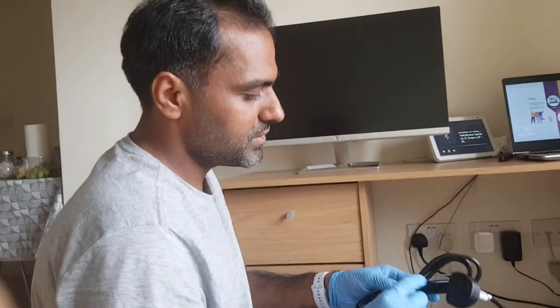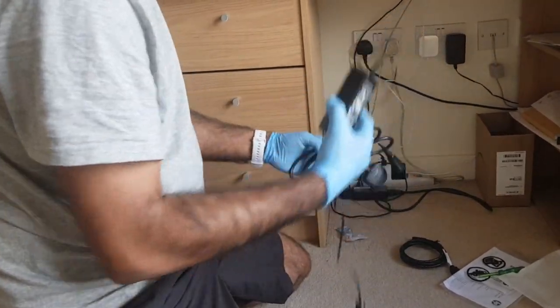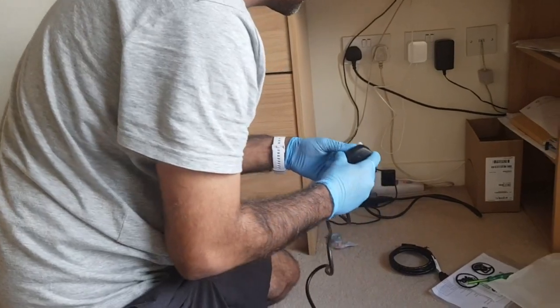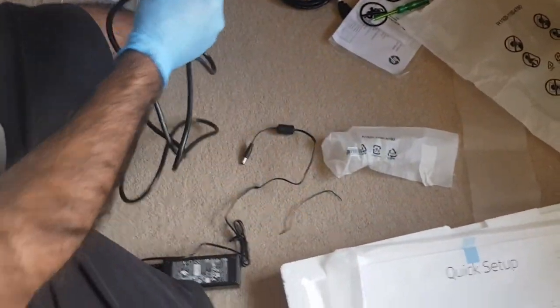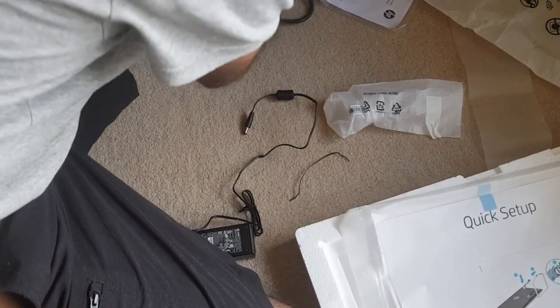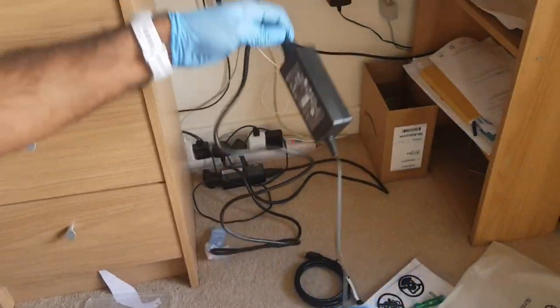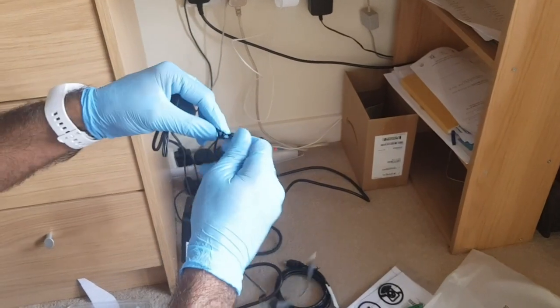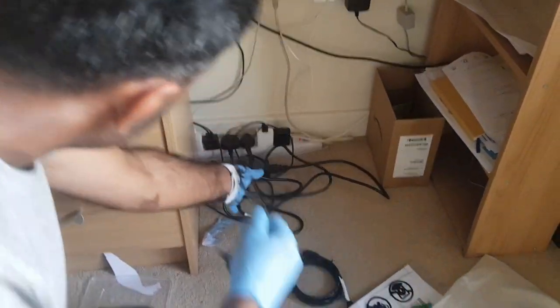The first process is done — we have attached the PC monitor. Now the second step is to use the power cable and power it up. This is the power cable, I'm going to plug it in. I'll route all the cables from the back — and it's done!